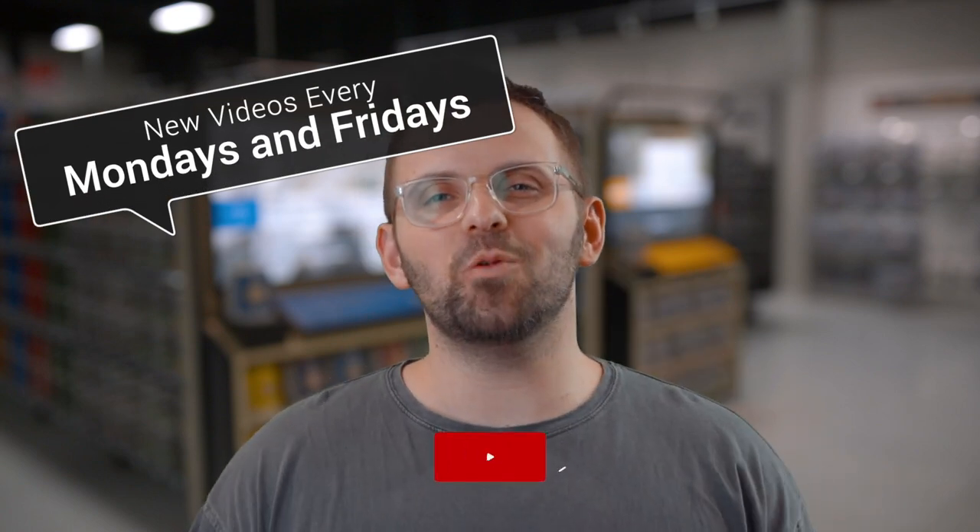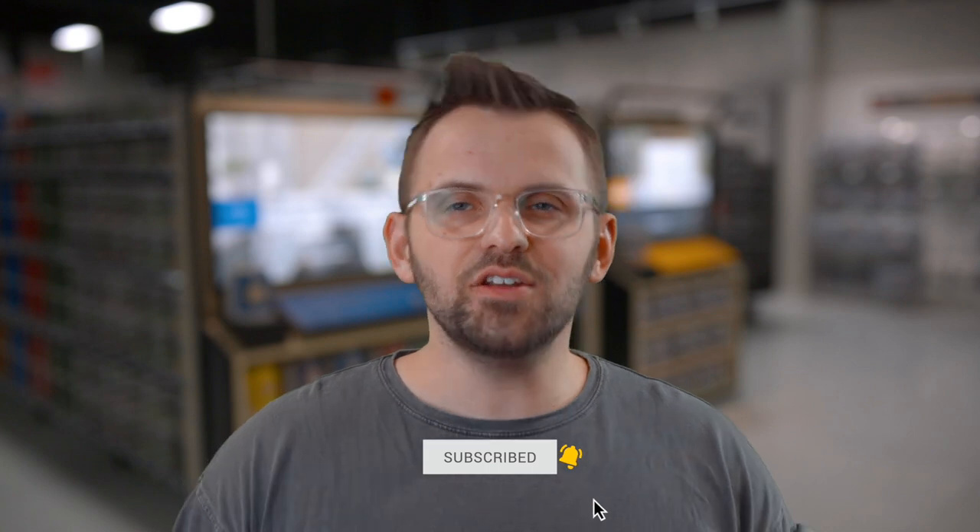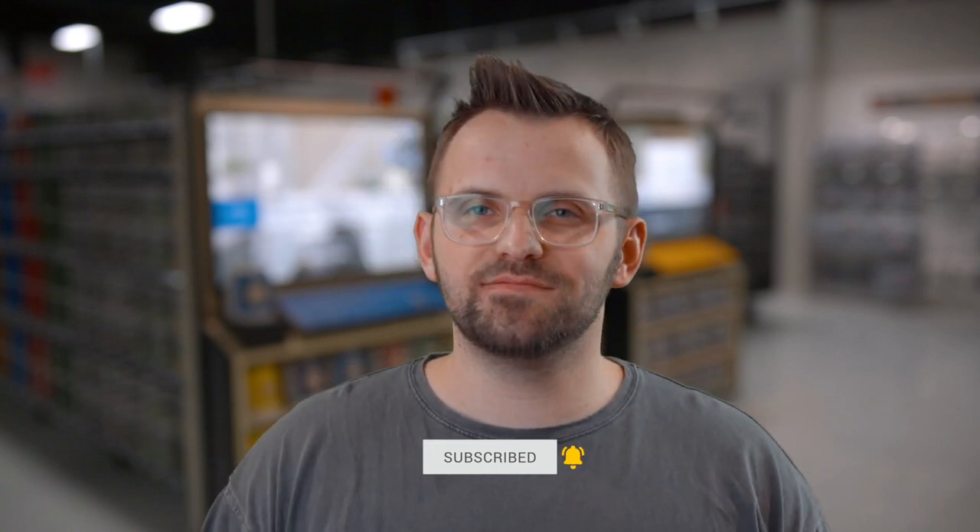We do two new videos every single week, so go ahead and subscribe if you get value from this kind of content. And don't be shy — share it with your friends. Now the use of airless sprayers is quite technical,